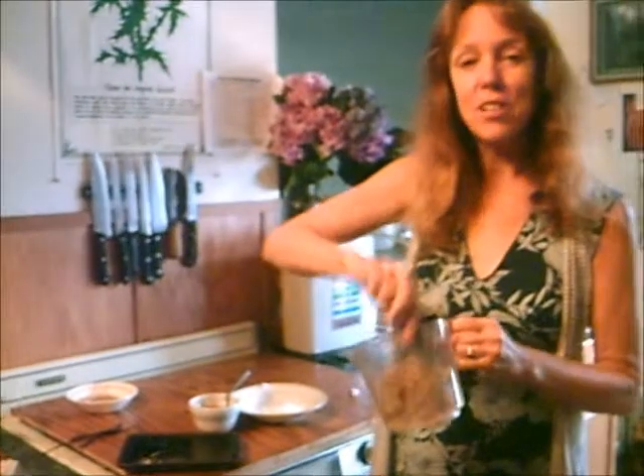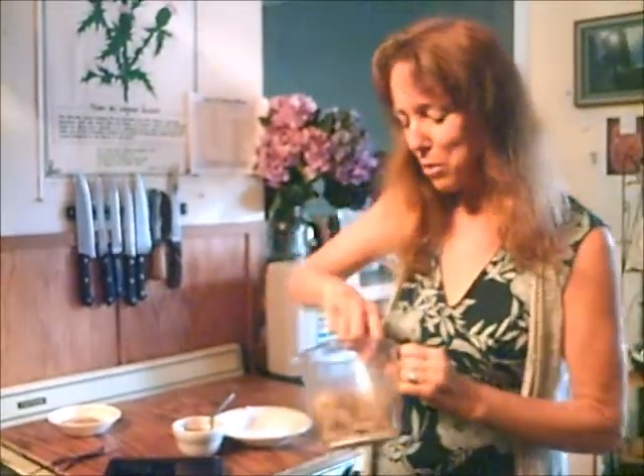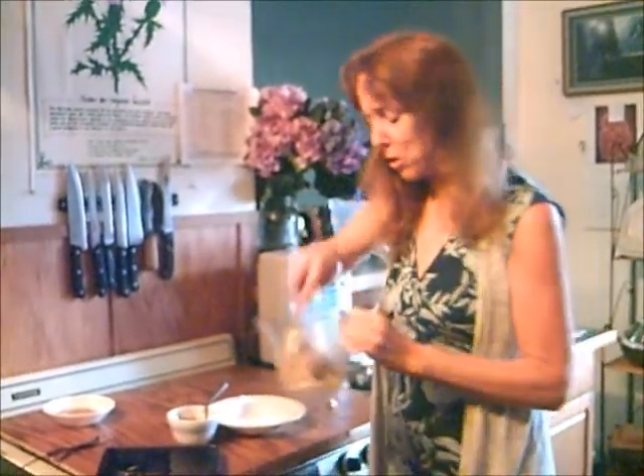If you want to see the videos on truffles, I have them on our website and on YouTube. So that's all you do to make the doughnut holes, and I'll show you some different variations you can do.